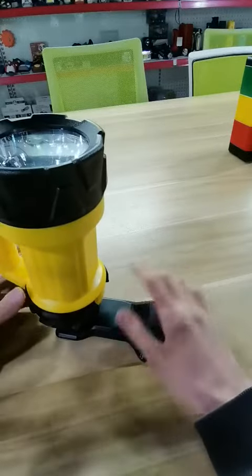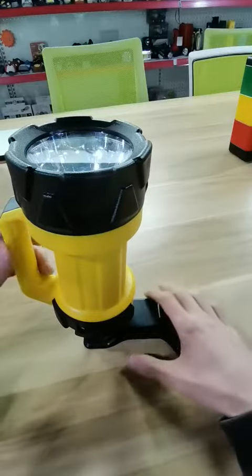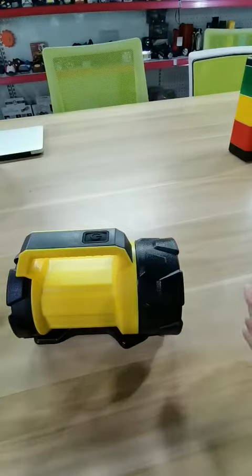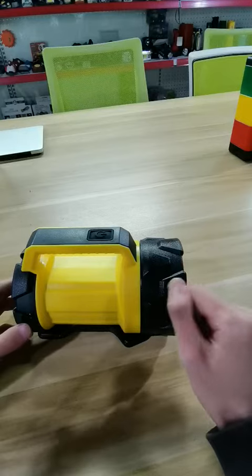You can put on the flashlight or there. You can protect the flashlight. It is not easy to be broken.